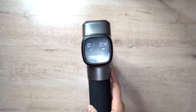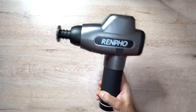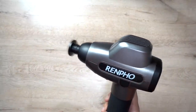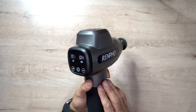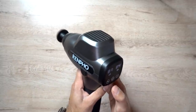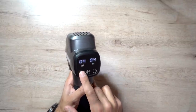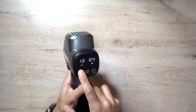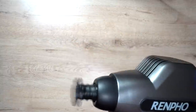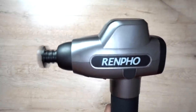To power it on, just press that button in the middle. As you can see, this is level one. From a noise point of view, it comes in at less than 55 decibels, which is quite common with similar items, but it's actually very silent. This has 3200 RPM — revolutions per minute — which is quite a lot of vibrations and intensity, on par with mainstream massage guns. I'll go all the way to level 20 so you can get an idea of the vibration intensity and noise levels. It's very silent and you can still hear me speaking over it.